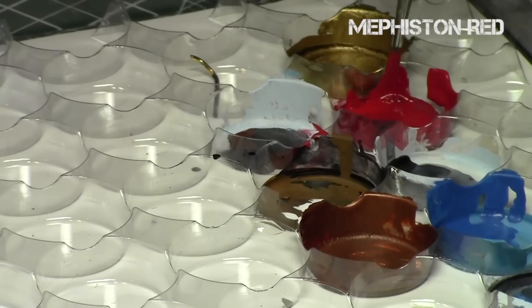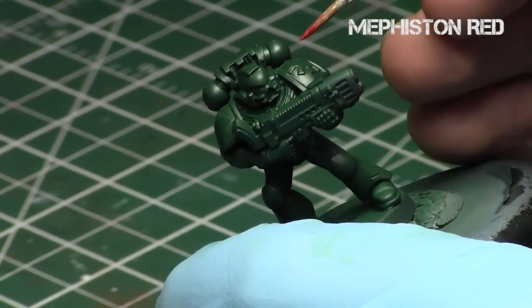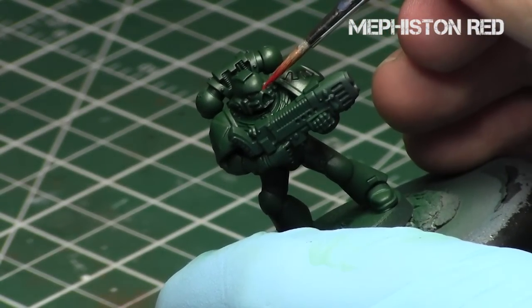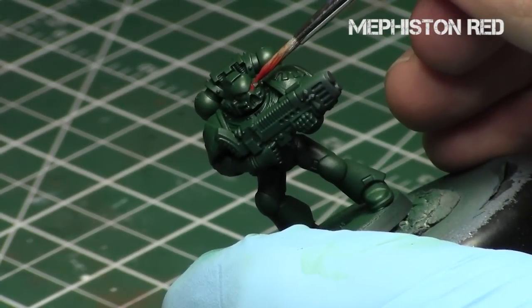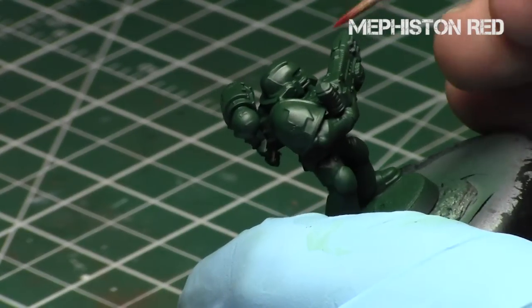The key to this tutorial is two things. Number one, we're going to use two different consistencies. The first is for the eye part, slightly thinned. The second is for the glowing part, thinned down even more to the consistency of a glaze. The second key is you start off with the darkest color and work your way towards the lightest. For the glow effect, you start furthest away — we're going to create a gradient, and each step after that we go less and less away from the eyes, because the closer it is to the eyes, the brighter it will be, therefore the lighter the color.